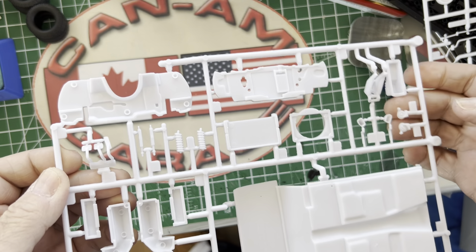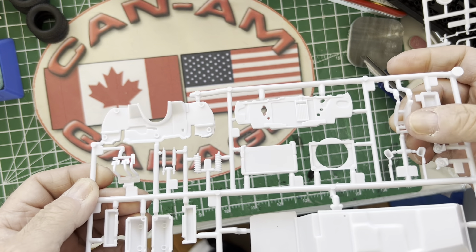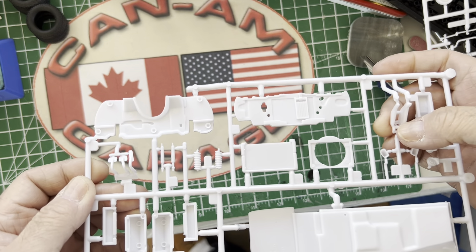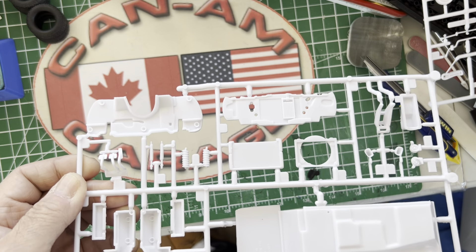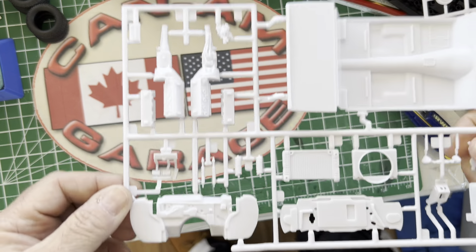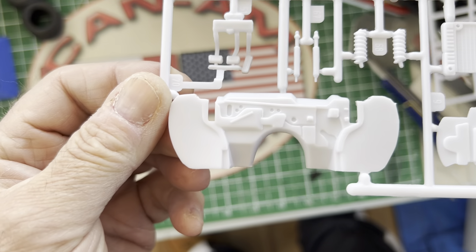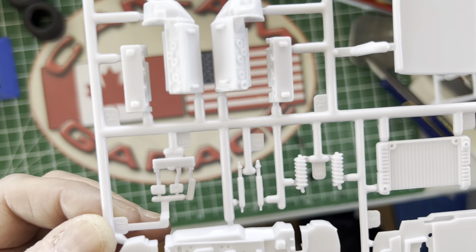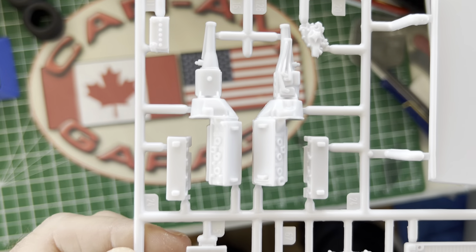Moving along — front brakes, wheels, wheel holders, steering wheel, tie bar, anti-roll bar, the lower front suspension parts. All nicely molded, complete with finger indentations on that steering wheel. Very nice. I think those should be for the front brakes.